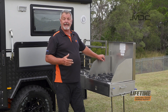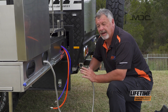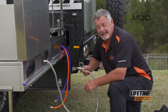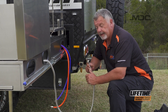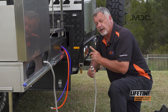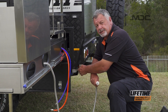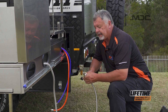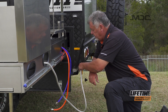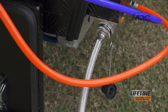Now we can connect up the gas and the water. The gas and water hoses are packed into the back of the kitchen — there's an oval hole either end which enables you to get the hoses out ready to plug in. The gas connects to this bayonet fitting here. My tip is don't turn the gas bottles on until after you've connected these — that way you won't have gas pressure behind the bayonet making it hard to fit. Push the bayonet in, line up the slots, push it in and turn it to the right. It's now locked into place.